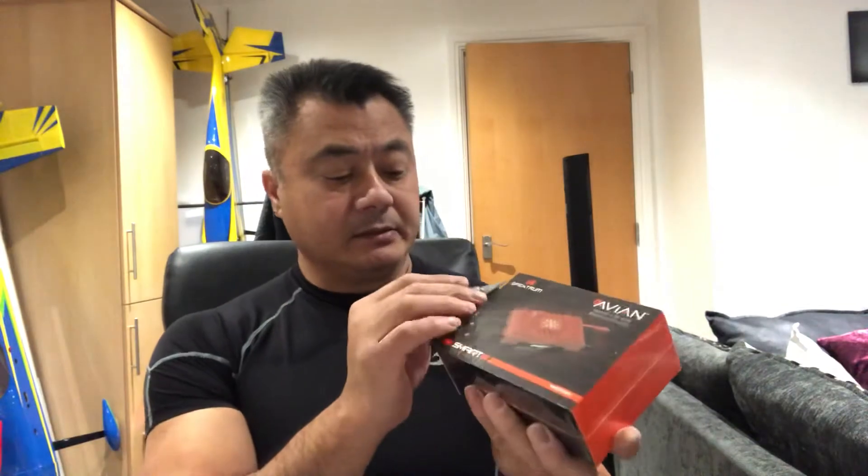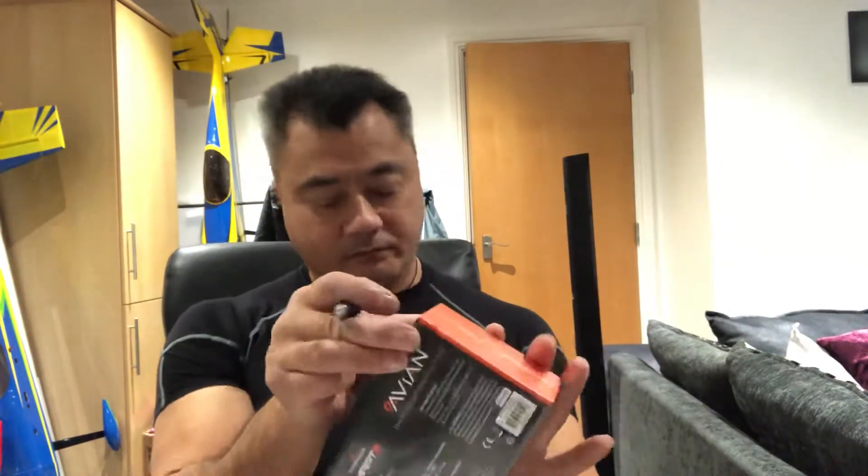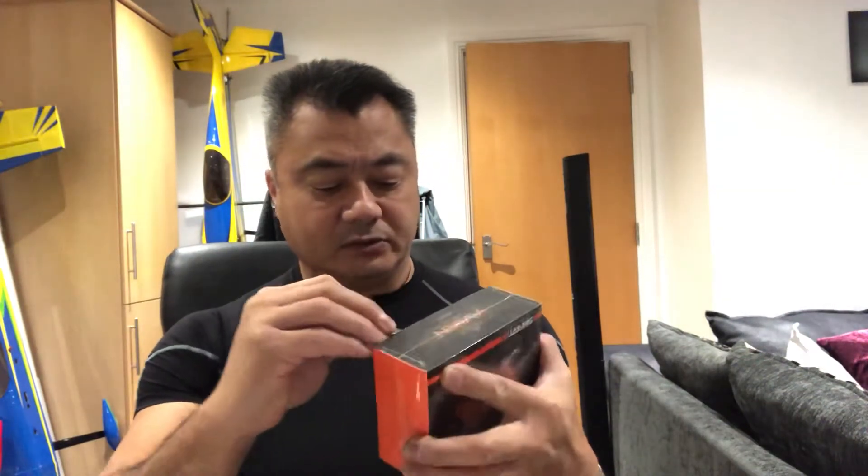Let's open this up and see what it's like in there. I know these guys pack these pretty well, so you'll have to bear with me on the opening.